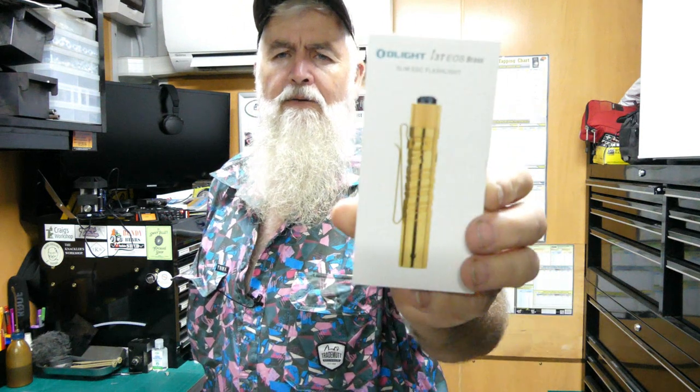So I jumped on their website to have a look and see if I wanted to go that way. I was pretty keen once I saw what they had. These two torches they sent me are just small torches.